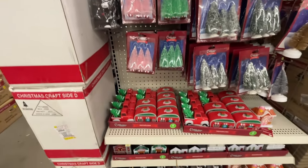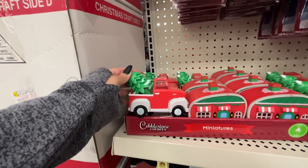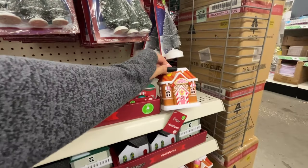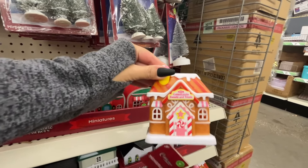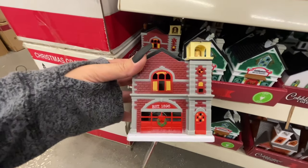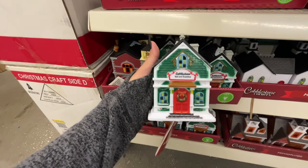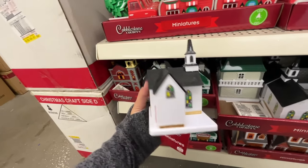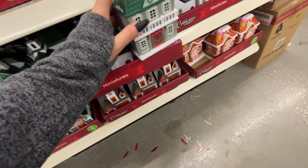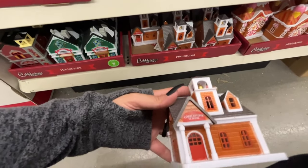Down here are the miniature plastic houses if you want to create a miniature village. You have the truck, the camper — those are the same. Here we have the gingerbread house, what looks like a fire station, a bed and breakfast — I would love to own one of those one day — a church, another little house, and the last one is the school.